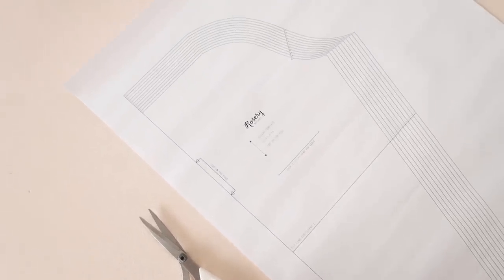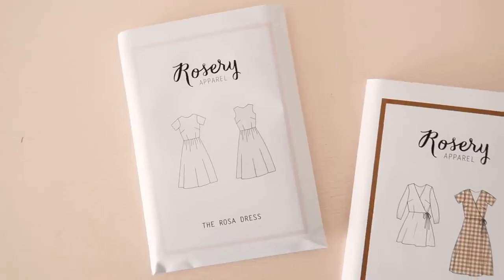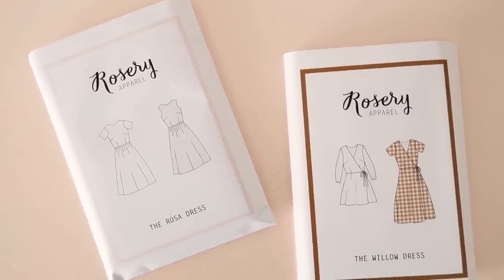For this video, I've made a free sleeve template that you can find a link to in the description below. I've made this template to work perfectly with some of my Rosary Apparel sewing patterns, and in this video you'll be getting a little bit of a sneak peek of some of the new tutorials I'll have coming out over the next few weeks. So definitely subscribe to this channel if you don't want to miss out on those. Let's get into it and let me show you how to make some statement sleeves.